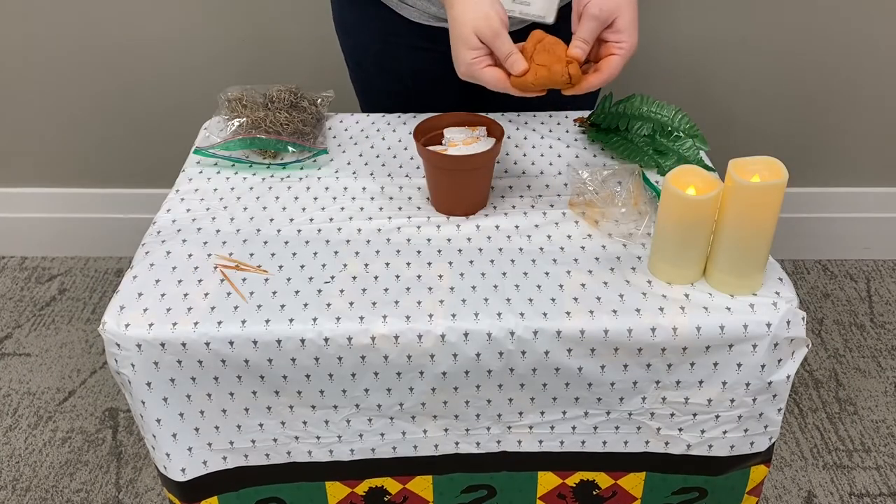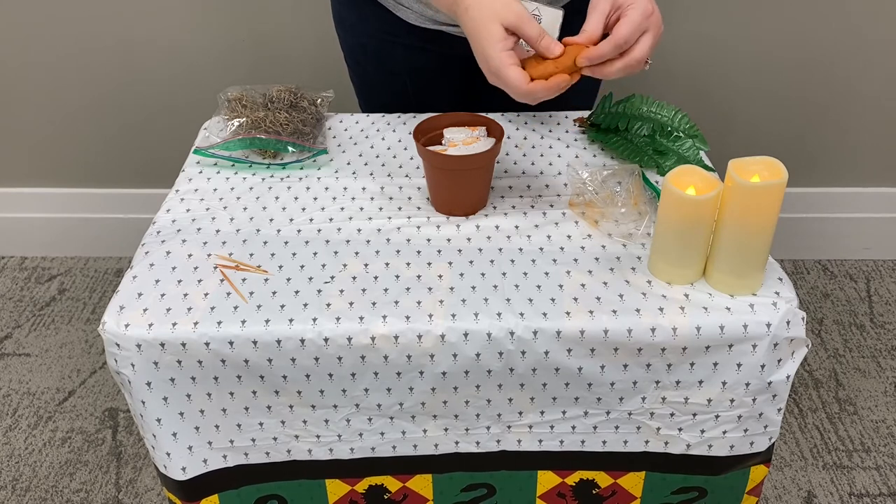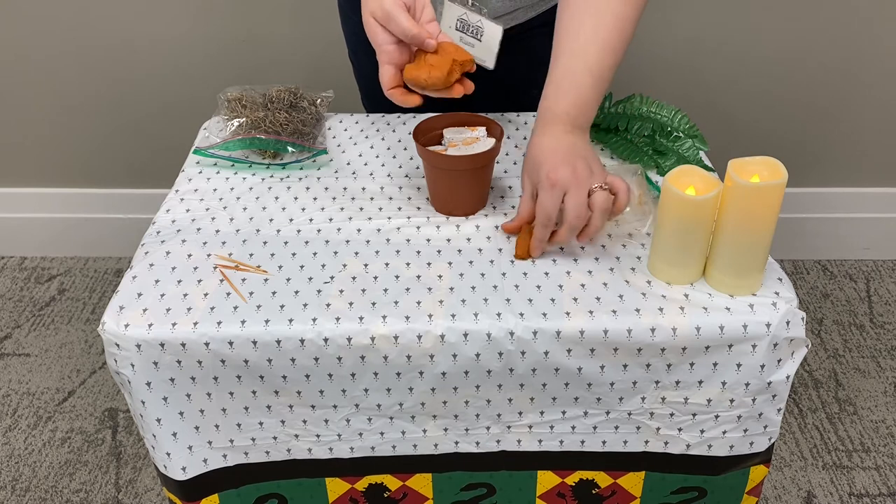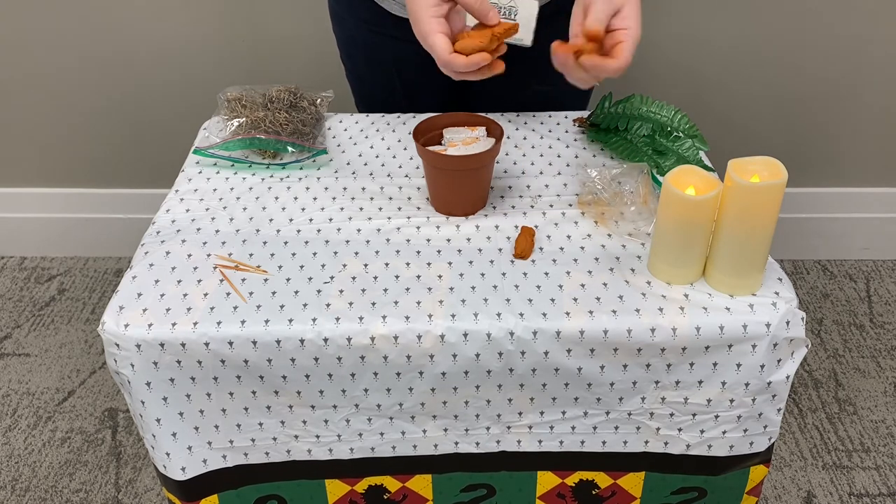Now we're going to get out the air-dry clay and start by taking off two small pieces that we're going to use as the arms for the mandrake, and just set those aside.